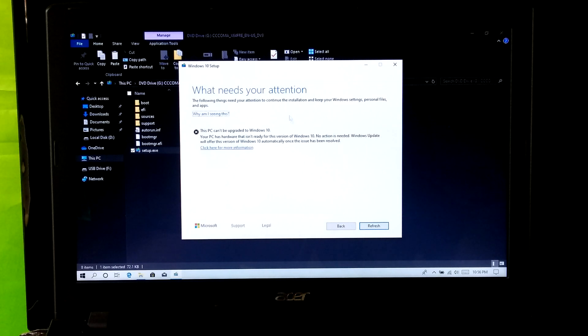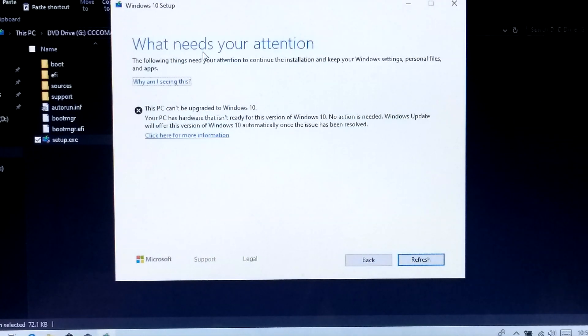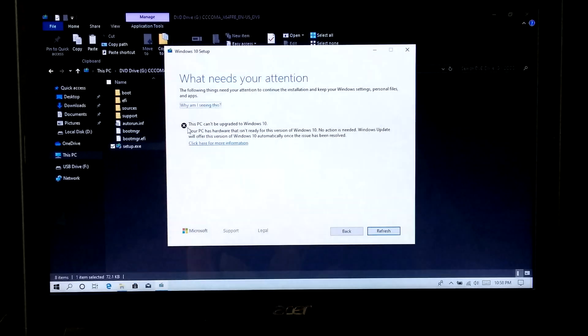The error message says: your PC has hardware that is not ready for this version of Windows 10. No action is needed — Windows Update will offer this version of Windows 10 automatically once the issue has been resolved. Basically, this error is generated when an external USB device or SD memory card is attached to the computer.